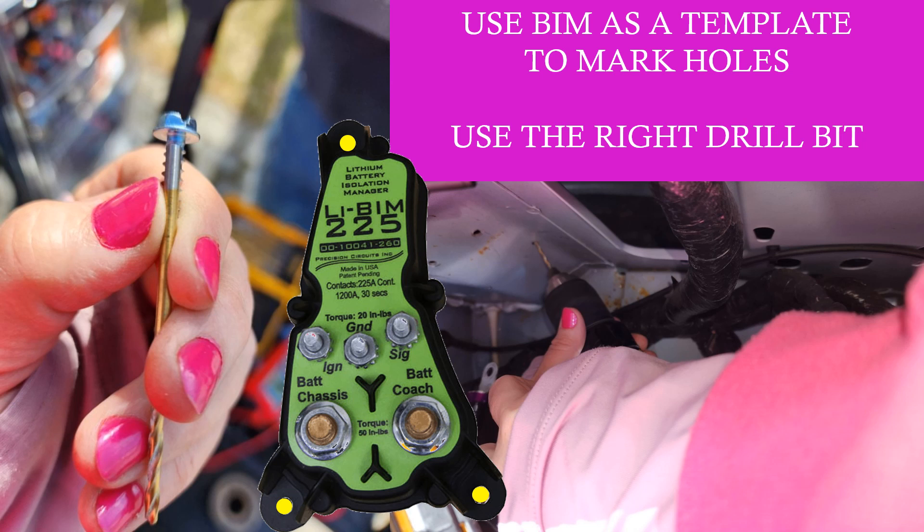I used the BIM and a marker to draw dots on the frame where I wanted the holes. At this point it was important to select a drill bit that was just the right size for the screw — you know you have the right size when the drill bit post lines up perfectly with the post at the center of the screw and doesn't cover any of the threads. If you aren't quite sure which one to choose, choose a smaller one; you can always make the holes bigger if you need to.